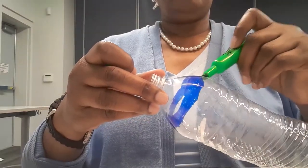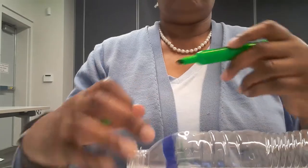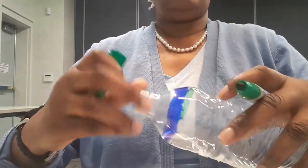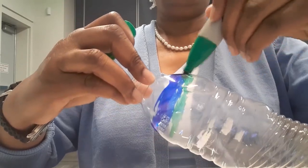You just keep coloring until you have it all colored. Keep coloring all the way down.